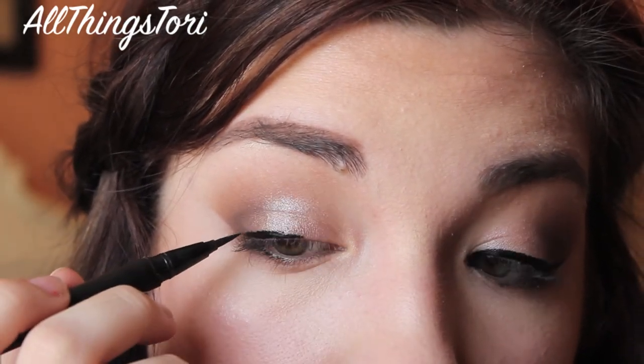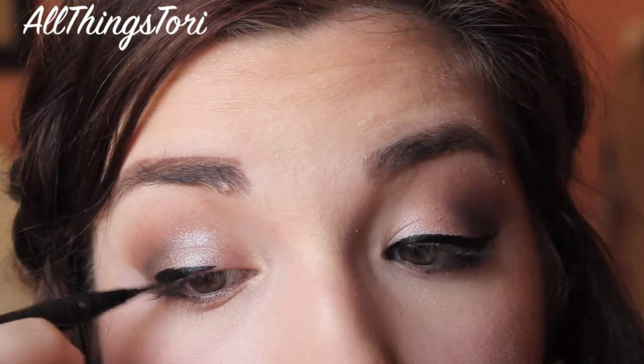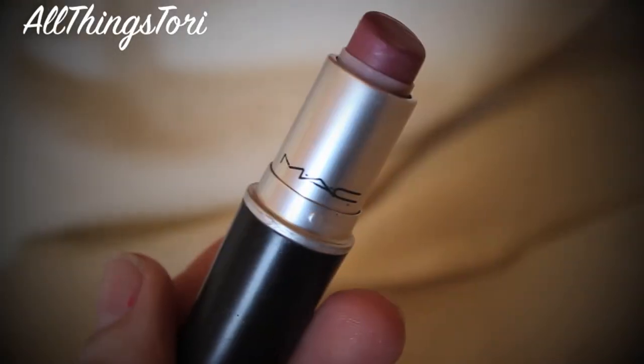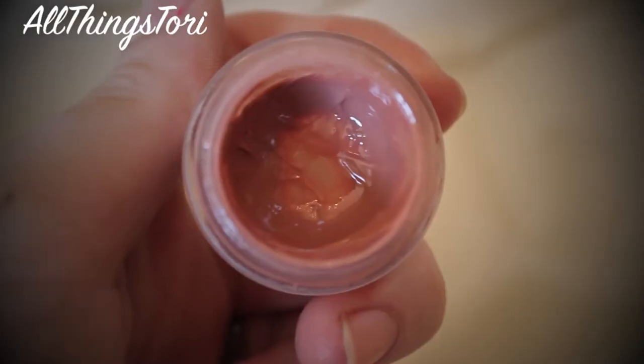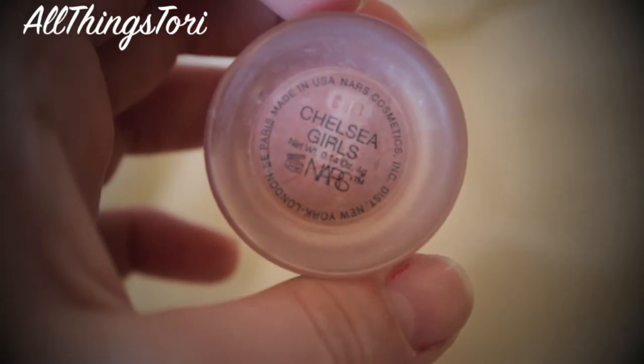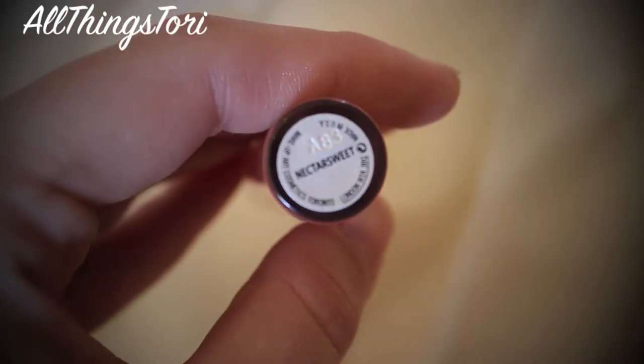Then after you get done with eyeliner, be sure to apply mascara. My camera did not record me putting on mascara or my lips. So for lips, I'm going in with MAC Syrup and also Chelsea Girls from NARS and then a little bit of Nectar Sweet from MAC over top of it — and that is all for the lips. I hope you guys enjoyed this look. Be sure to subscribe to my channel, like this video, and also share. I love you guys and I will talk to you later.